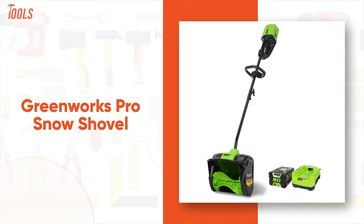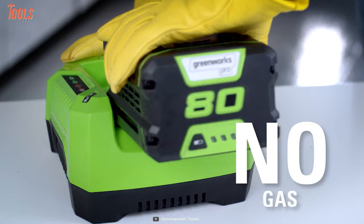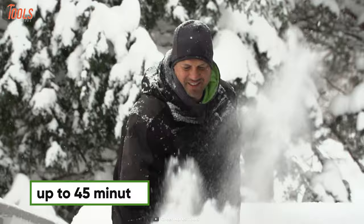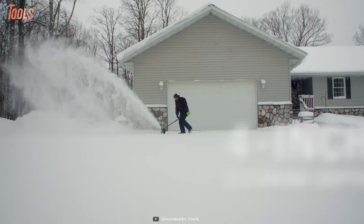Meet the Greenworks Pro Snow Shovel, a cordless tool that is versatile and perfect for all kinds of snow shoveling tasks. Packed with an 18V 2A power battery, this snow shovel allows you to clear the snow off your driveways, patios, and sidewalks for up to 45 minutes without any break. Plus, it features a powerful brushless motor that provides a sweeping range of 12 inches wide and up to 6 inches deep while throwing the snow about 20 feet away.